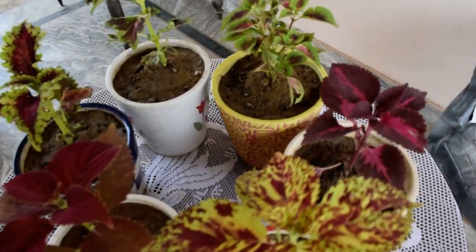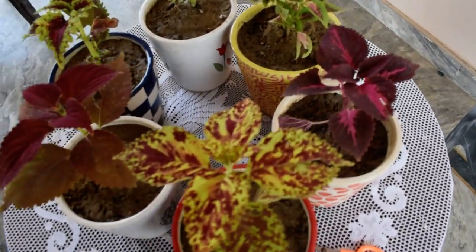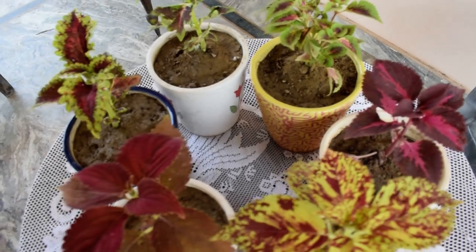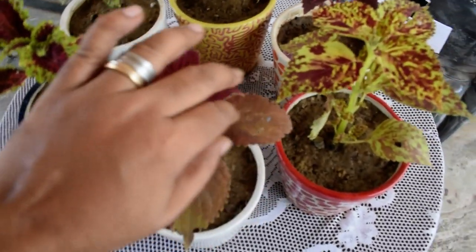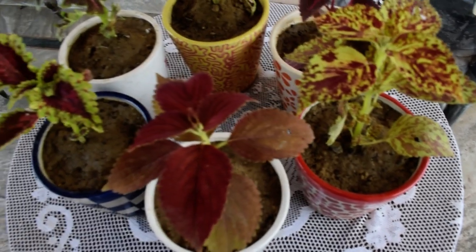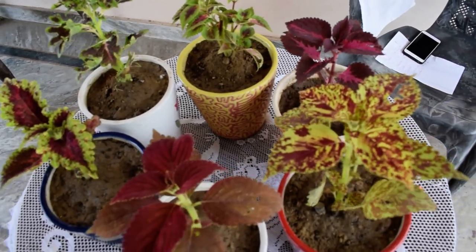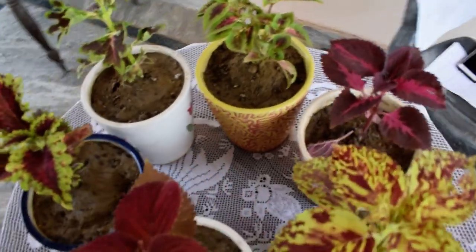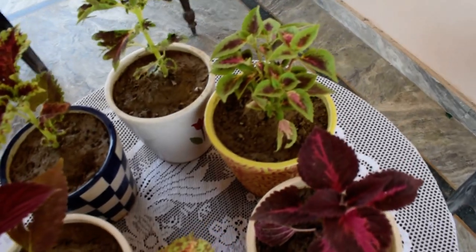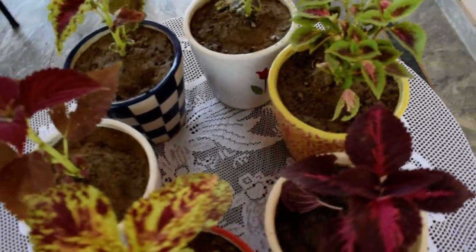These plants can be kept indoors as well as outdoors — so that is one good feature. One more good thing: you can do a cutting and put it into the soil, or another way to get the roots faster is to propagate them in water. You do this cutting and put them in water. Once you put them in water, you will see small hairy roots coming, and then you can always shift your plant to the soil.